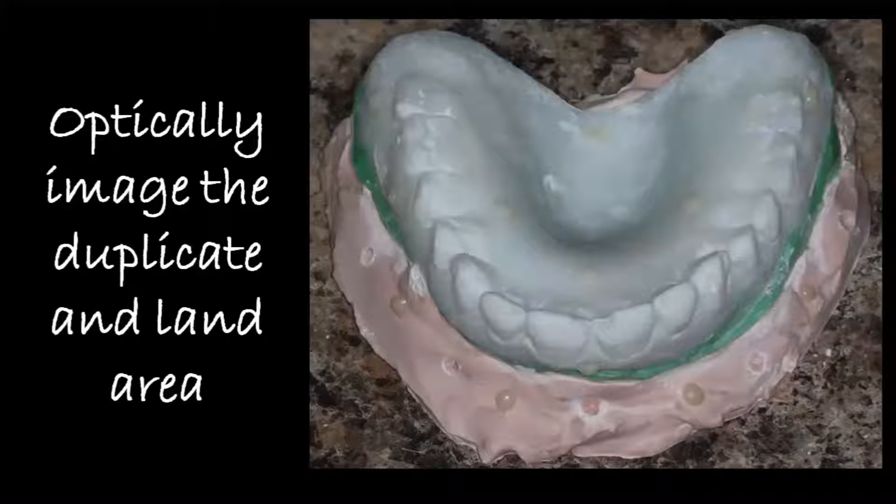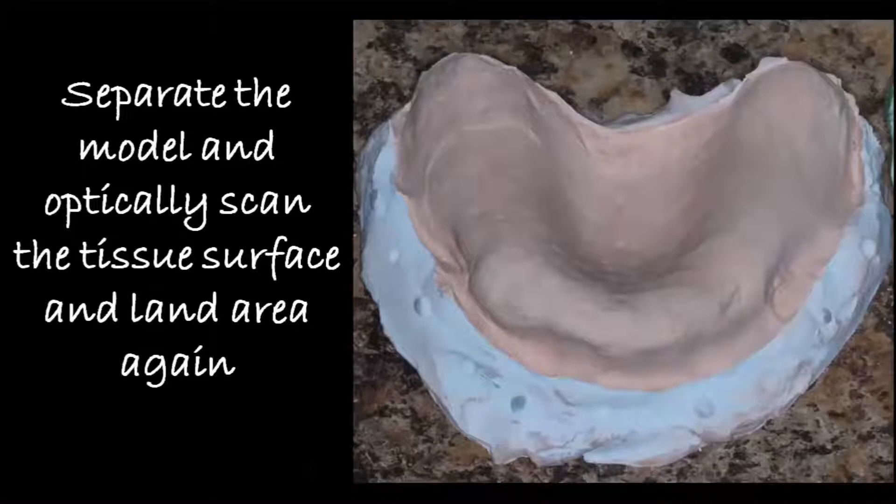Once that model sets, we need to optically image it. I send this to a lab for this part, but the instructions are for the lab to image the entire denture surface as well as the land area. And once they've done that, to separate the model and do another optical scan, and give me an STL of the tissue surface as well as the land area.